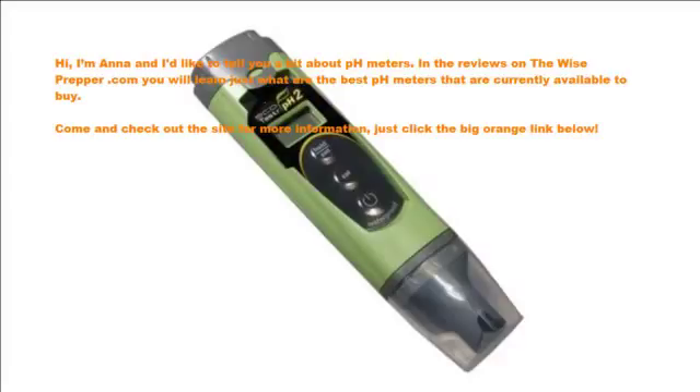Hi, I'm Anna and I'd like to tell you a bit about pH meters. In the reviews on TheWisePrepper.com you will learn just what are the best pH meters that are currently available to buy. Come and check out the site for more information — just click the big orange link below.